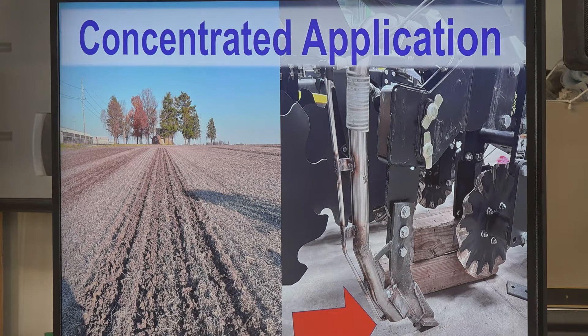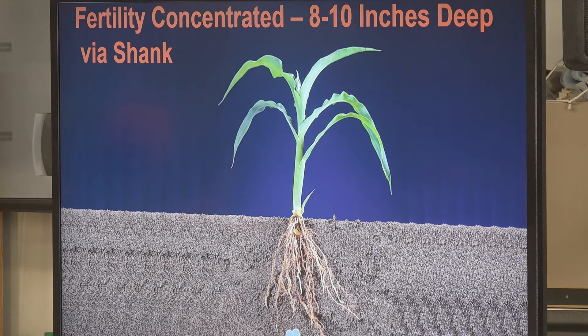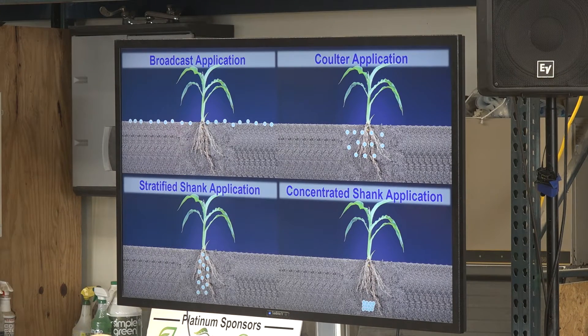Our last knife application is a concentrated application. This is on the market through Unverfer bars — there are many different manufacturers that do that. This places 100% of your fertilizer at your tillage depth, so whether you're running it at 10 inches or 8 inches down, your fertility is going to be placed all the way at the bottom. We're trying to figure out timing this year — fall versus spring, shank versus coulter, whatever works for East Central Illinois — and that's why we are working with these four setups.